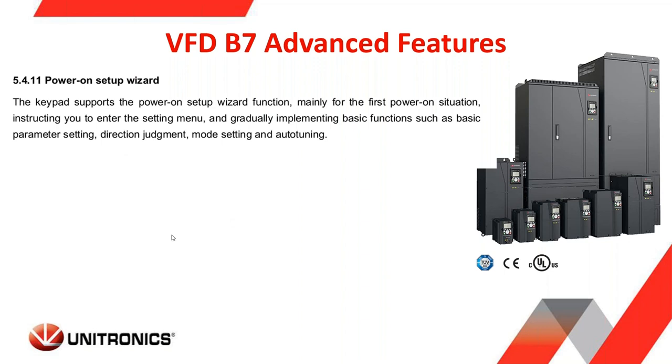One of the advanced features offered on the B7 is the power-on setup wizard. The keypad supports a setup wizard for the first power-on of the VFD. You can read the questions on the keypad and provide the answers to implement basic functions and parameter settings — including which direction is forward or reverse, different mode settings, and even auto-tuning of your motor. This power-on setup wizard runs on initial startup once the drive is installed. More details can be found in the user's guide.